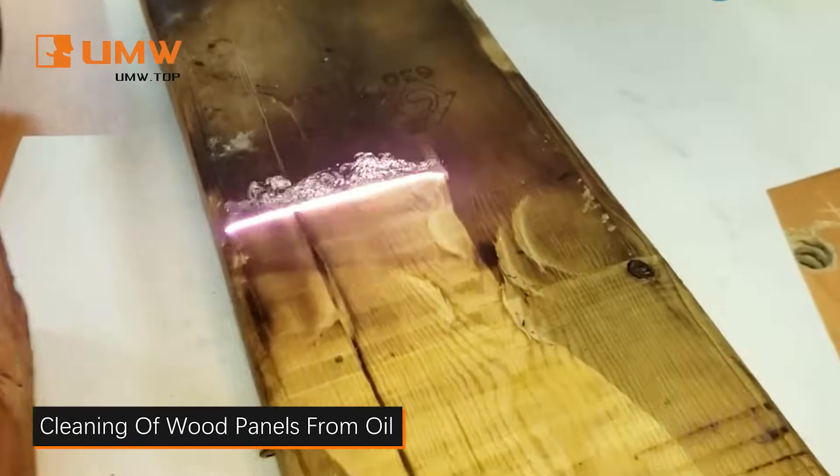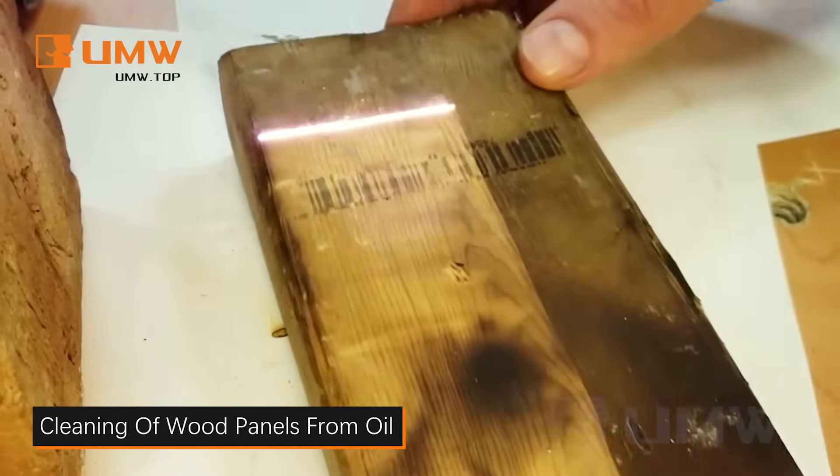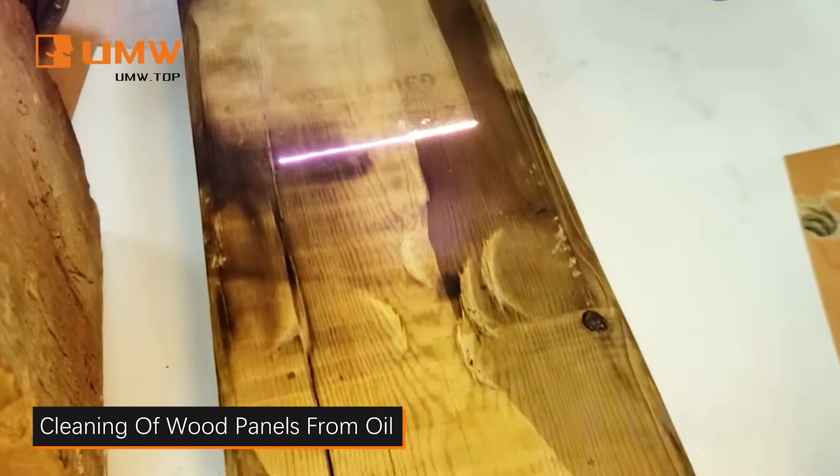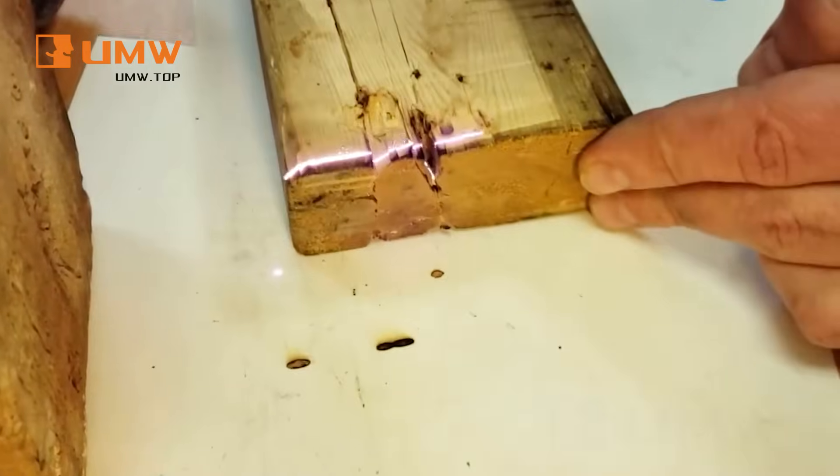Our Pulsed Laser Cleaning Machine swiftly removes oil and residue from wood surfaces, offering a chemical-free and precise solution. It restores the wood's natural texture, leaving a clean, smooth finish without any damage.